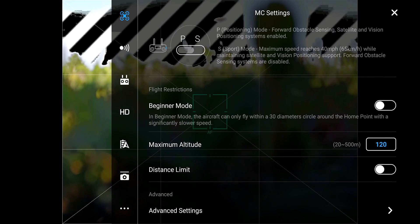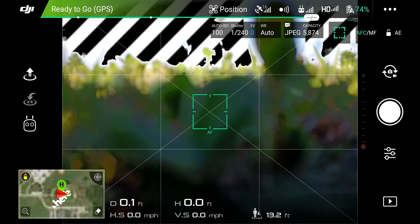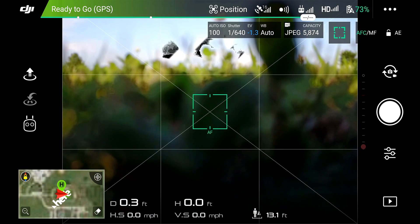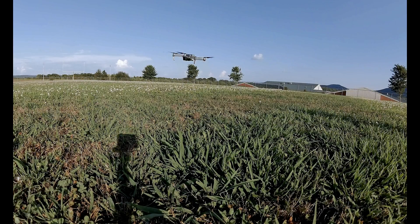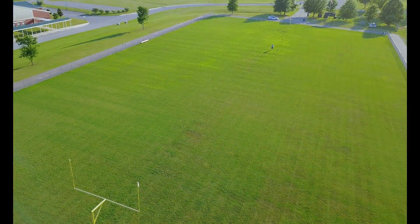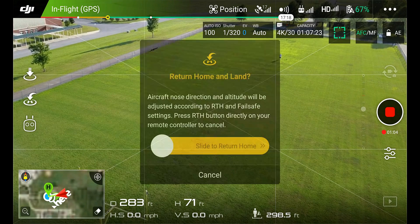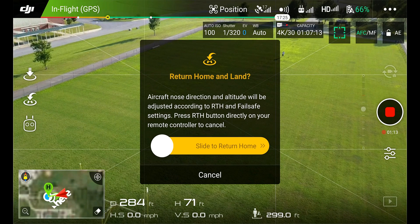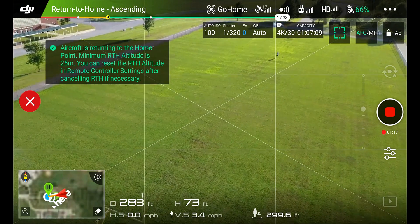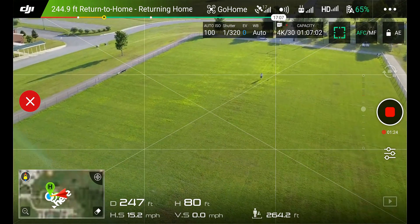We're going to make sure all of our other settings are good and then exit out. So upon takeoff, it will set the home point to this location in the middle of the field. We're going to use the return to home button — the arrow pointing to the H button. We're going to select it: return to home, return home and land. Sounds good enough, so we're going to slide this to the right and it should come home. It's raising up to its 25 meters. Let's see how close it gets.